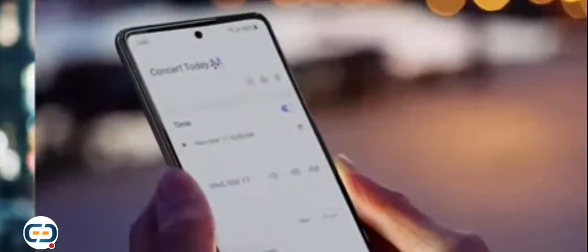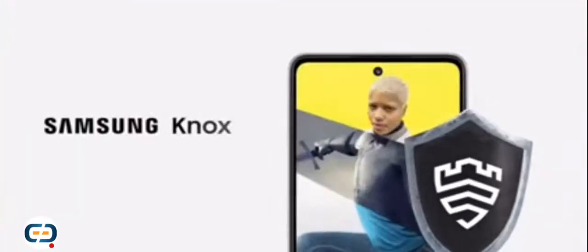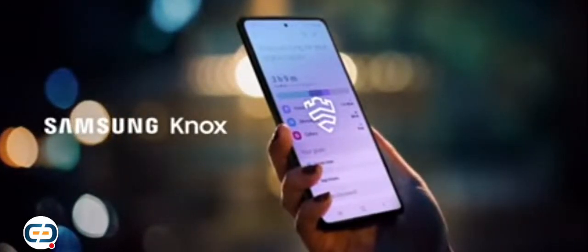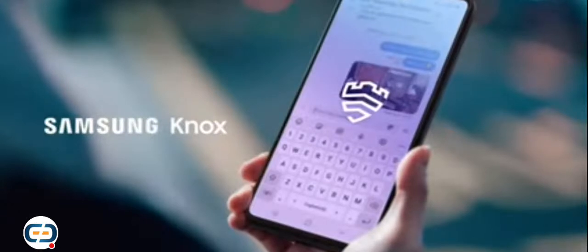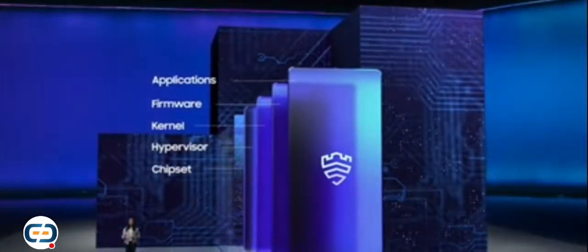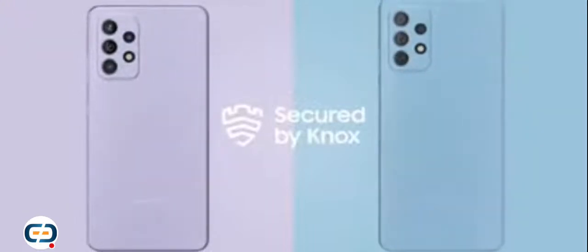No team is complete without a strong defense, and we know your data matters. Nothing is more cringe than a data leak. Your info will stay on lock thanks to a defense-grade security platform — Samsung Knox. As one of the few companies to design and develop its own products, software, and services, Samsung offers true end-to-end protection. By embedding security across every single layer of the device, we help protect personal information in real time and preemptively respond to increasingly advanced mobile threats. A52 and A72 are high-key safe.